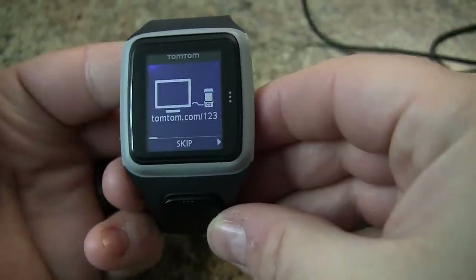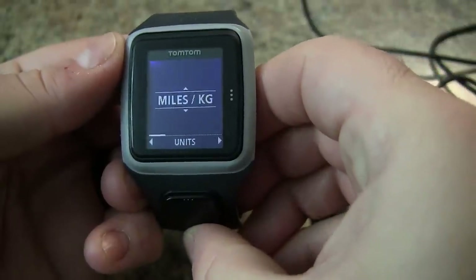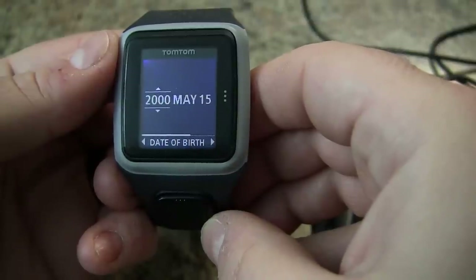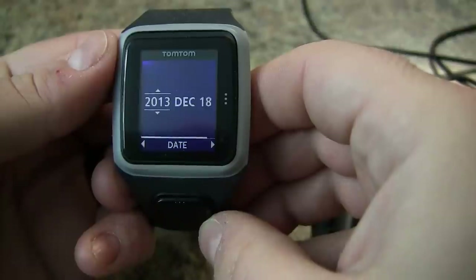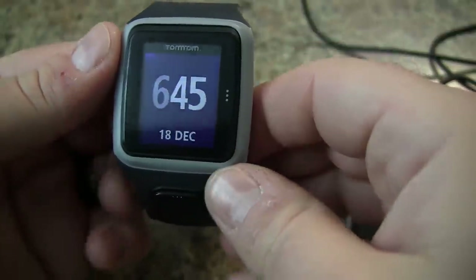We can plug it in but since we've already done that we can skip that. Choose your units, height, weight, gender, date of birth, and of course the time. Finally the date, and now we are done.